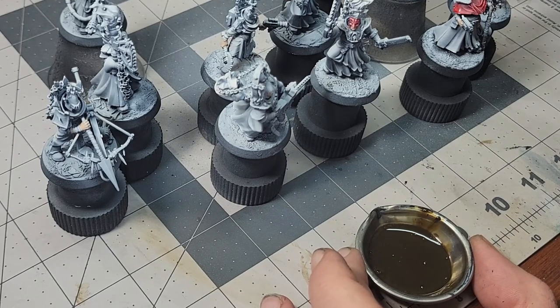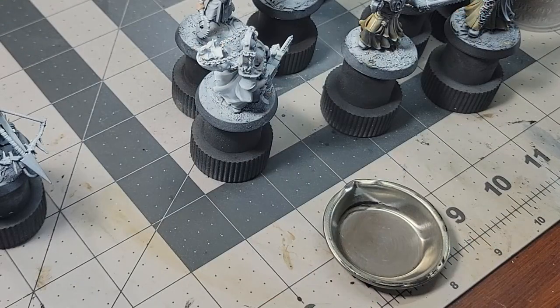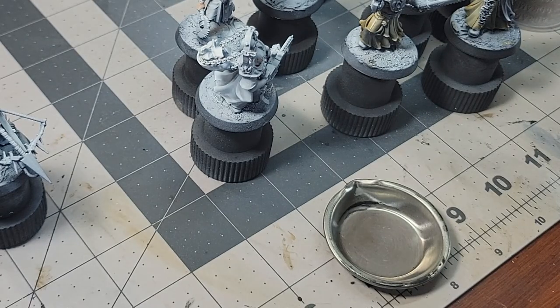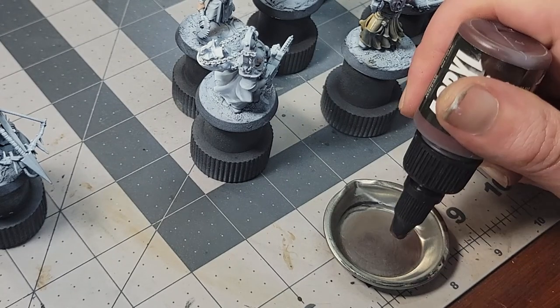I'll also be using a line of more traditional miniature paints. For pigment density, it's hard to do better than Proacryl by Monument Hobbies. I know I talk about Proacryl a lot, but I promise I'm not sponsored by them — I just really like their stuff, though if they wanted to become a sponsor, I wouldn't be mad.